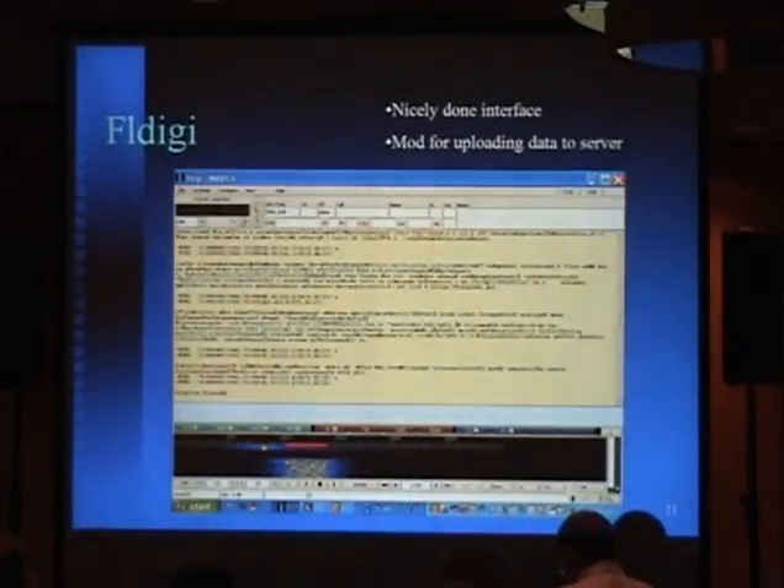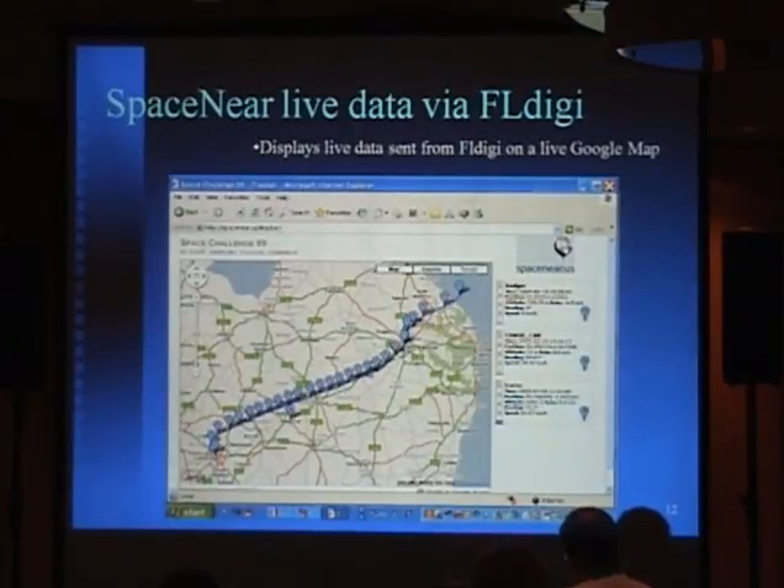I opted against PSK31 because the transmitter does tend to drift in cold temperatures — it can get down to 40 below zero, and my transmitter will drift about 300 hertz during emission. Domino EX can handle 200 hertz per minute of drift, which is really phenomenal, because with MFSK you have to be dead-on to get good copy, and the same goes for PSK31. The other program I use is FL Digi — it also does just about every mode. There's a mod that will allow you to upload data to a server, and there's a group in Great Britain that actually uses that data to plot on a Google map in real time — just like APRS, only using digital modes.